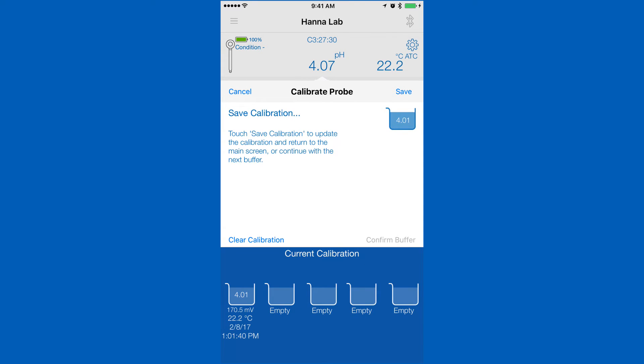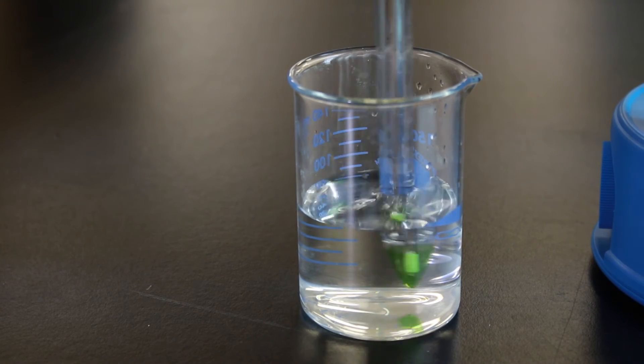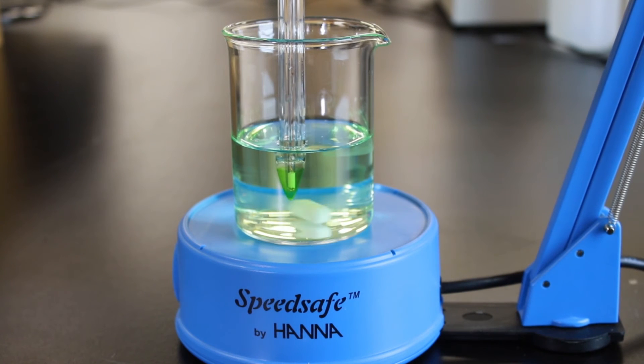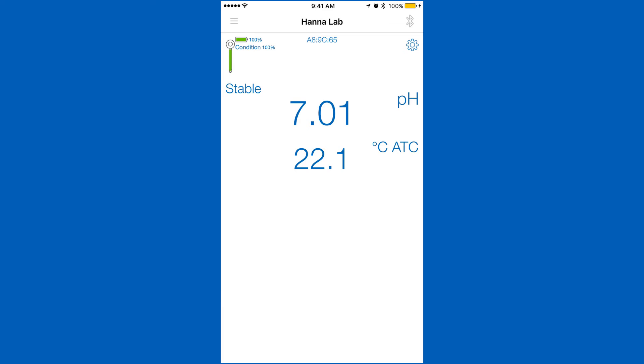To calibrate the next point, we recommend that you rinse your electrode with deionized water to prevent contamination. Place in the next buffer, and your saved calibration will be stored, and the app will begin calibrating your next point. After you've calibrated your desired points, hit save to return to the measurement screen.